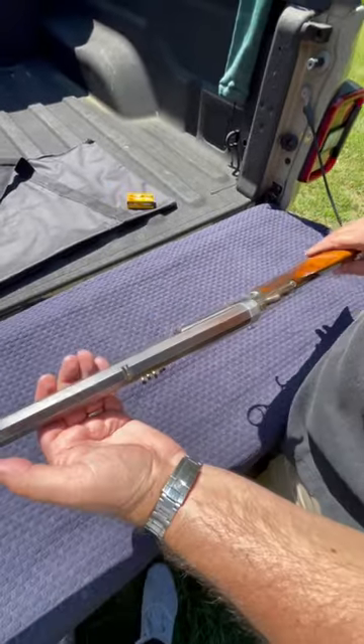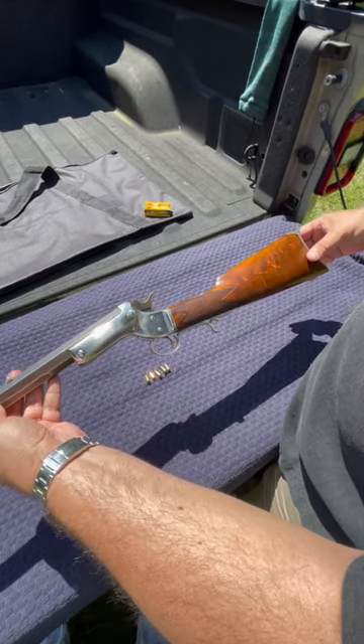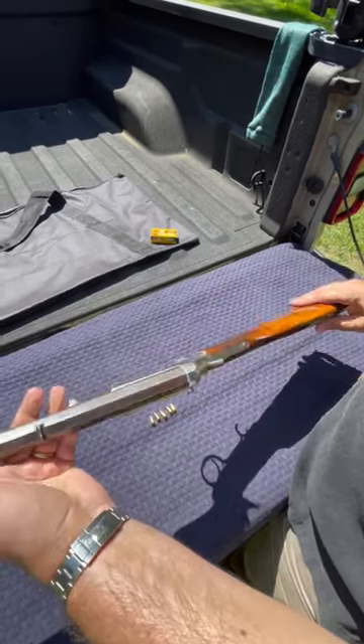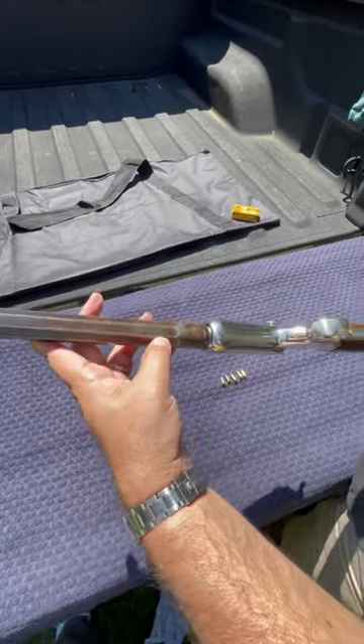This is Steven's Ideal Tip-Up Rifle. It's a deluxe model with the checkering and a little bit nicer furniture on it. It's a nickel-plated steel crescent butt plate, nickel-plated action as well. Very, very heavy octagon barrel, also marked 22 short.